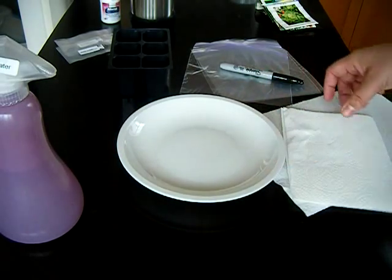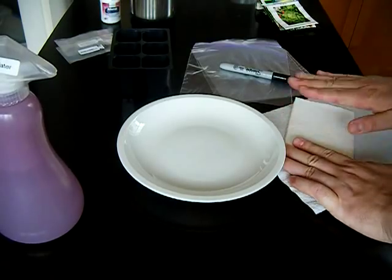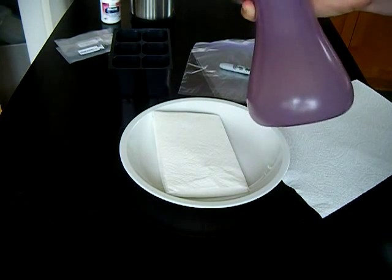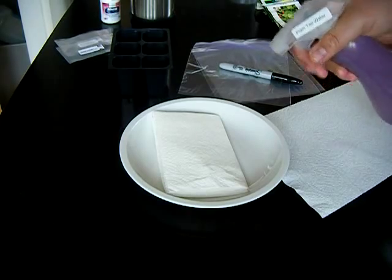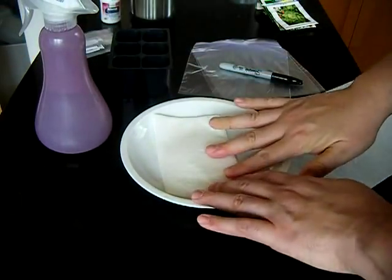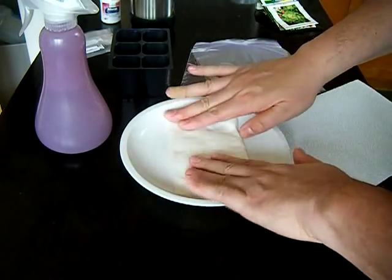First thing is we just get a plate and I'm going to fold up one of these paper napkins to a nice dimension. I'm just going to use our spray bottle with plain tap water. We label all of our spray bottles — we have about four laying around, one with liquid fertilizer and such. So we're just going to give this a nice little wet down and make sure everything's nice and evenly wet.